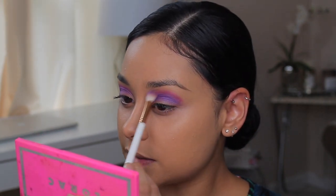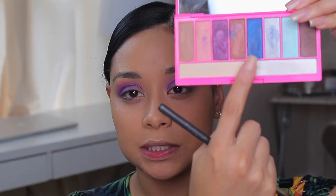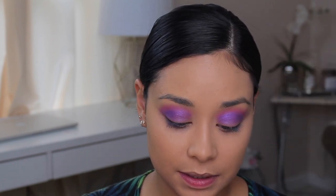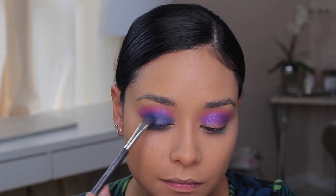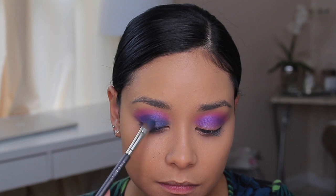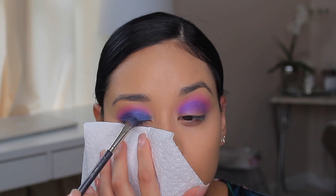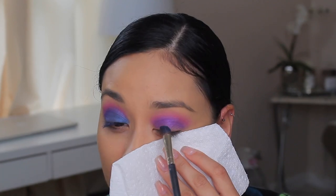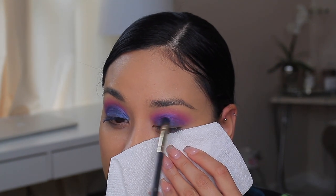We're just blending. So I'm going to take this blue and just apply it all over my lids and blend it. You guys, this blue looks so bomb with that color on the crease. I'm just going to do this eye because the other eye had so much fallout.